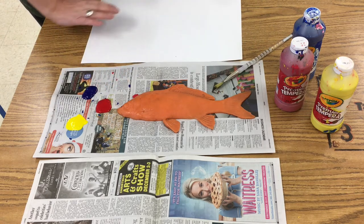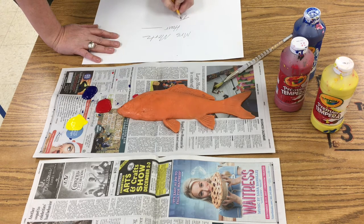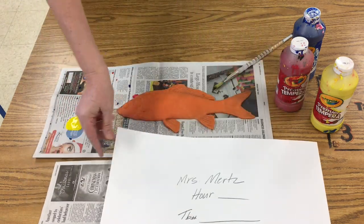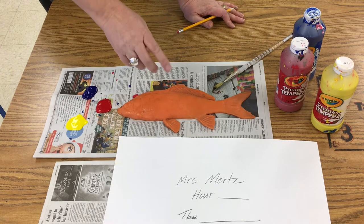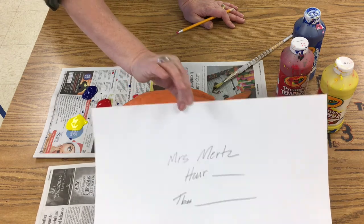Before I start painting, I want to make sure my paper's ready. I'm going to write my first and last name on my paper, and hour, and my table number. My paper is going to go on this clean piece of paper here, which is my clean area. This is called my dirty area, and my partner, who you will meet shortly, is going to be in charge of holding my clean paper.